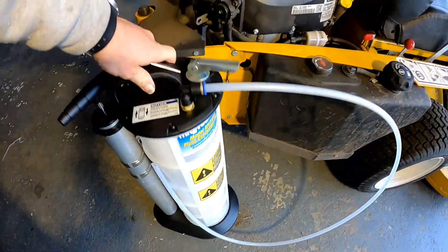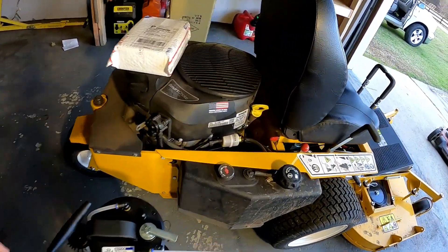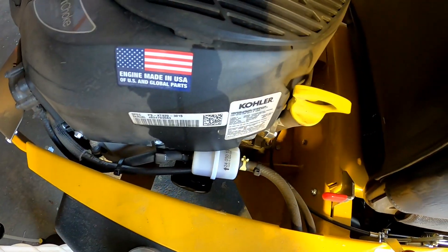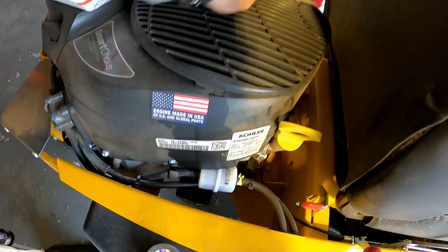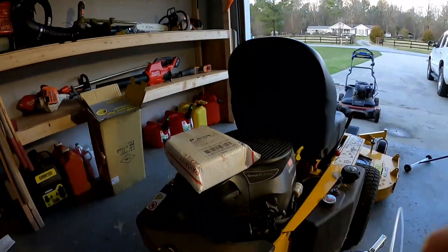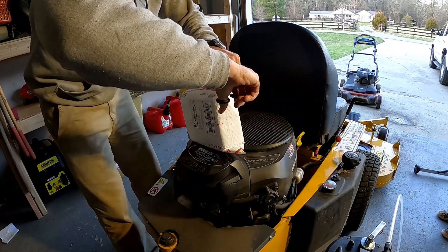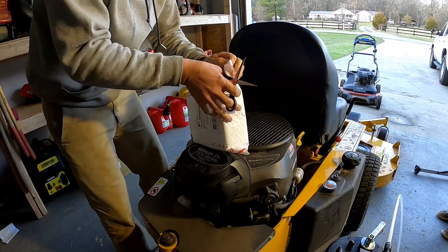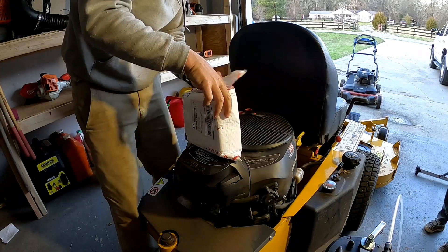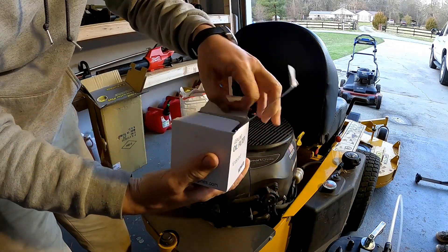All right boys, we're gonna test out this new MightyVac. Shout out to Acme Mowing — a lot of you guys have this, but I want to see how easy it makes the oil change on the new Walker. It's time to do the break-in oil change. Here's the filter right there, and on eBay I got six Kohler oil filters for $35 bucks — that ends up being like six bucks a piece. Genuine oil filter, boom.